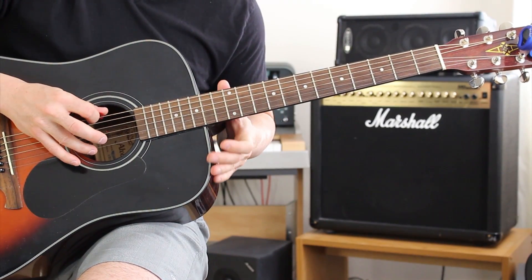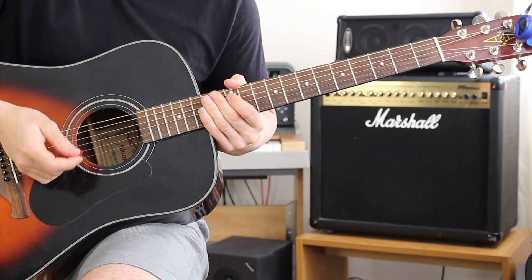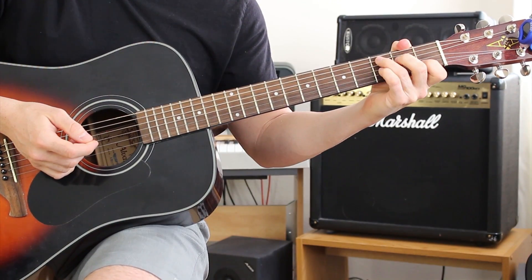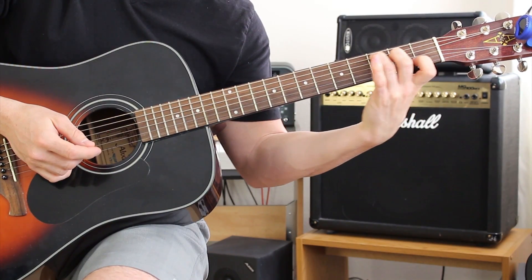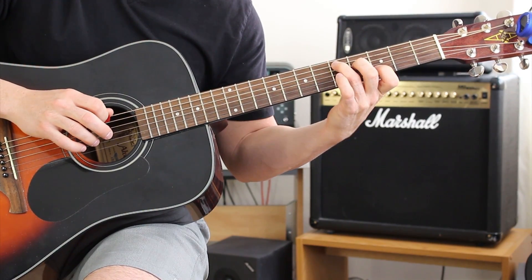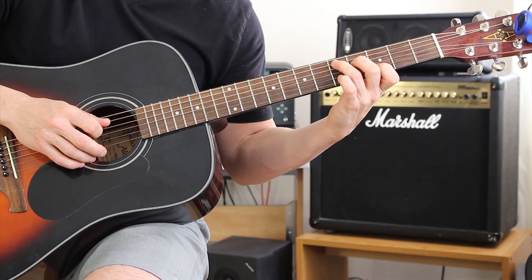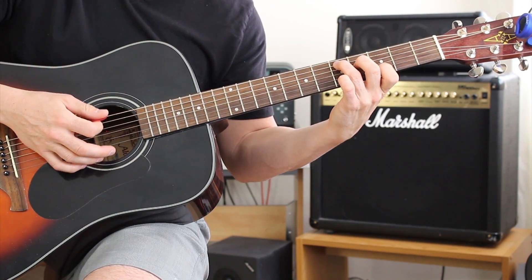Those two outer strings are usually E's, but now they're D's. There are two parts to this song and it's really easy. The first part is the verse. You want to make a C shape and move it up two frets, so your ring finger goes on the fifth fret on the A string, middle finger on the fourth fret on the D string, and pointer finger on the third fret on the B string.